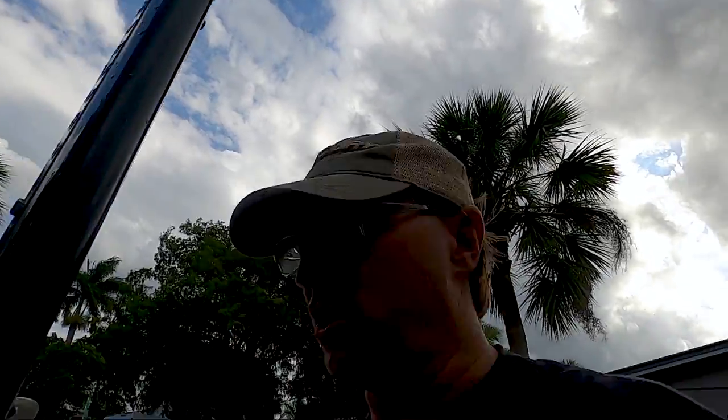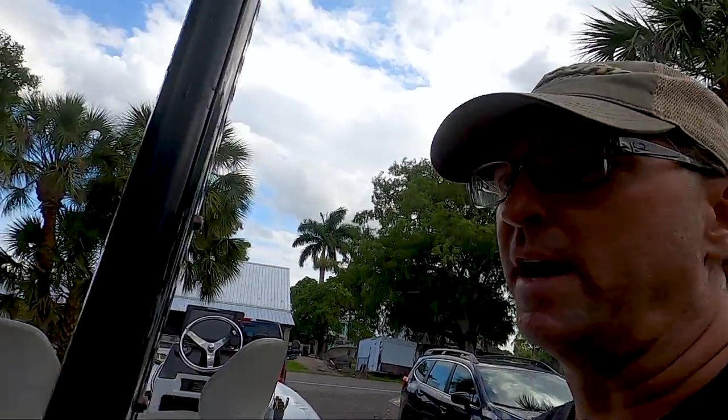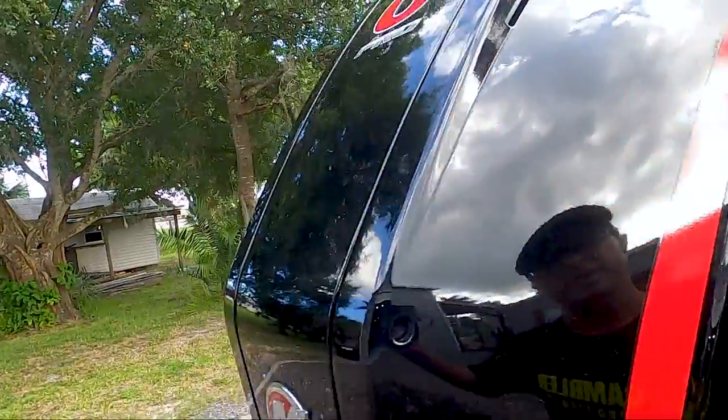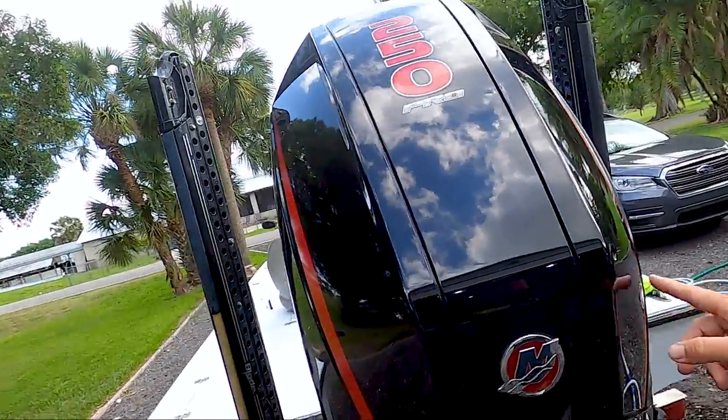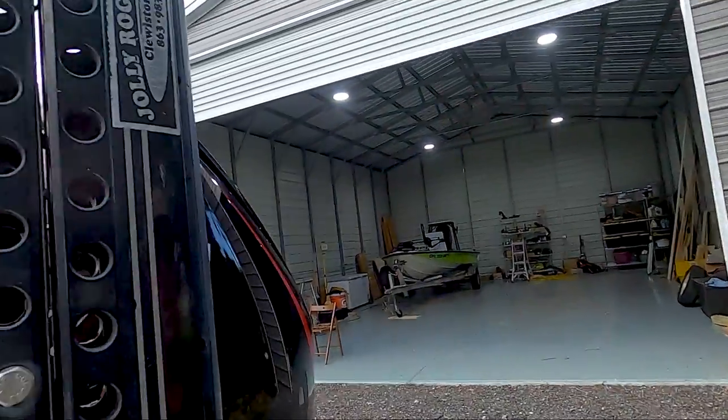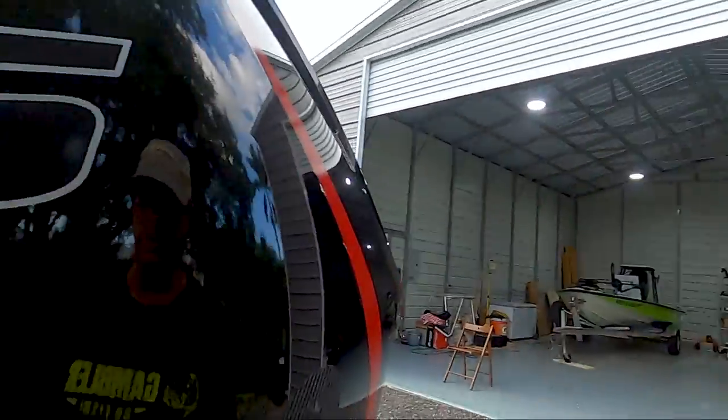Okay guys, I just finished up with the spotless shine from Mercury. You can see all those water spots that were on there are all gone now. It's looking pretty good — way better than it was when I started. Good reflection there. Normally you'd say the motor's clean and it's done, and that's kind of where you'd stop. But I hate doing this process — I'd rather be fishing. So I'm going to go a couple steps further so that next time I do this, it's even easier.